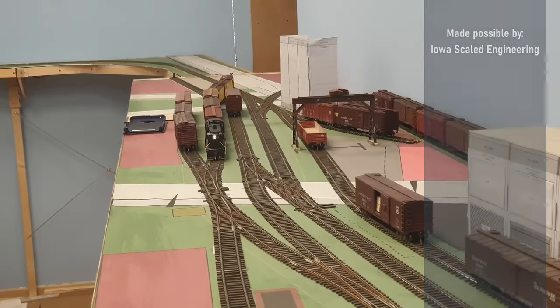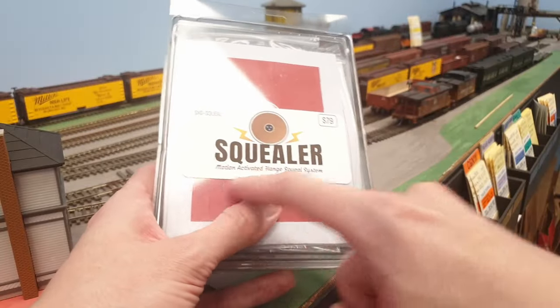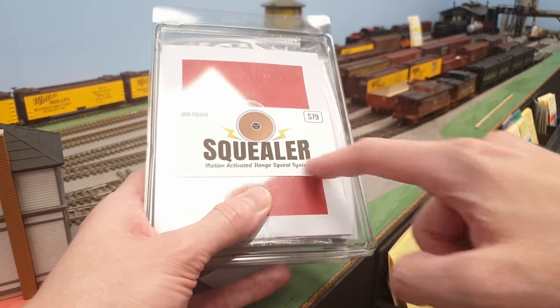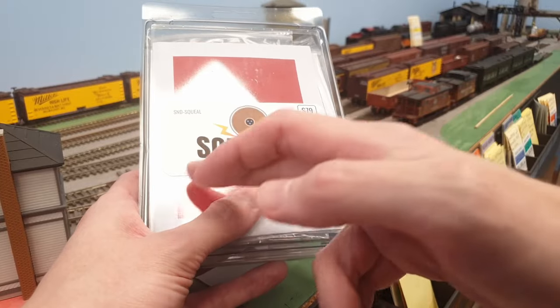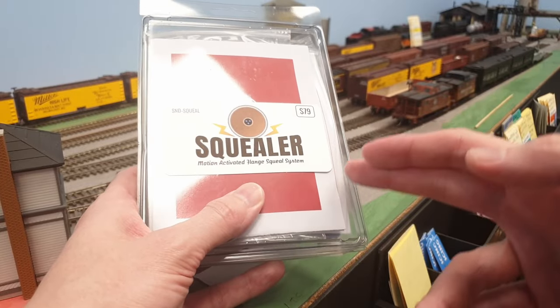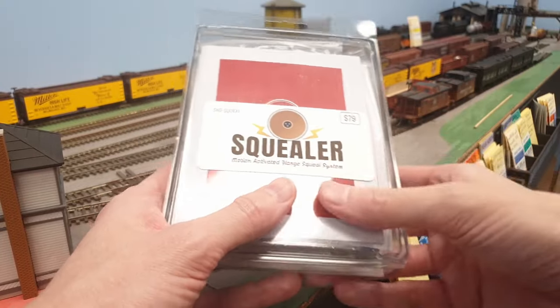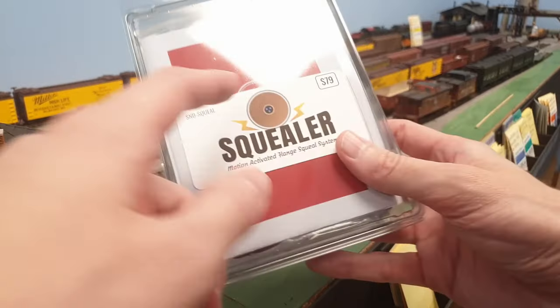That's where this product comes in — it's a Squealer from Iowa Scaled Engineering. This adds squealing sounds depending on the train speed, because if a train goes faster it sounds different, and if a train goes all the way to a standstill it sounds different altogether again. In this video I'm going to install this and let's have a listen.